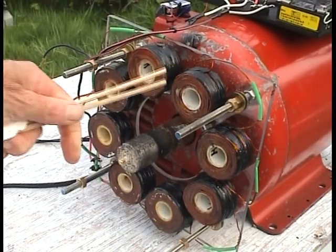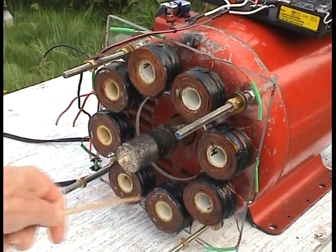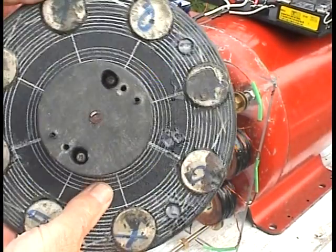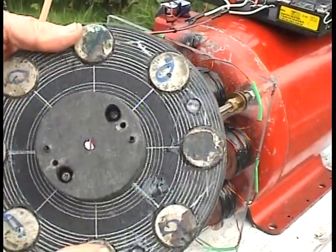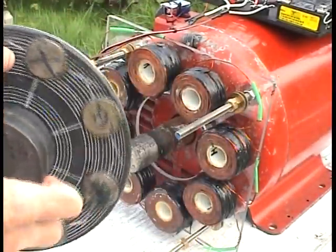Here's one bank of coils right here — 8 coils, air core. Here's the rotor, 8 magnets. The magnets go north, south, all the way around, so as it spins against the coils it'll make an AC current.